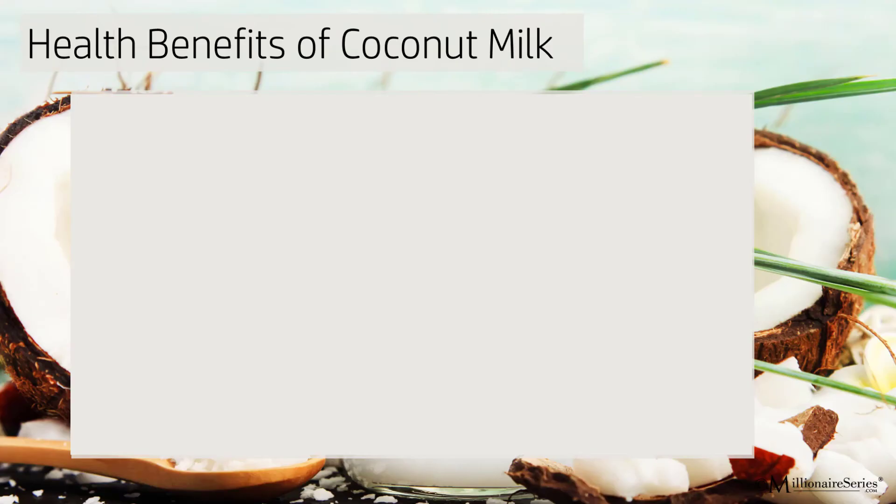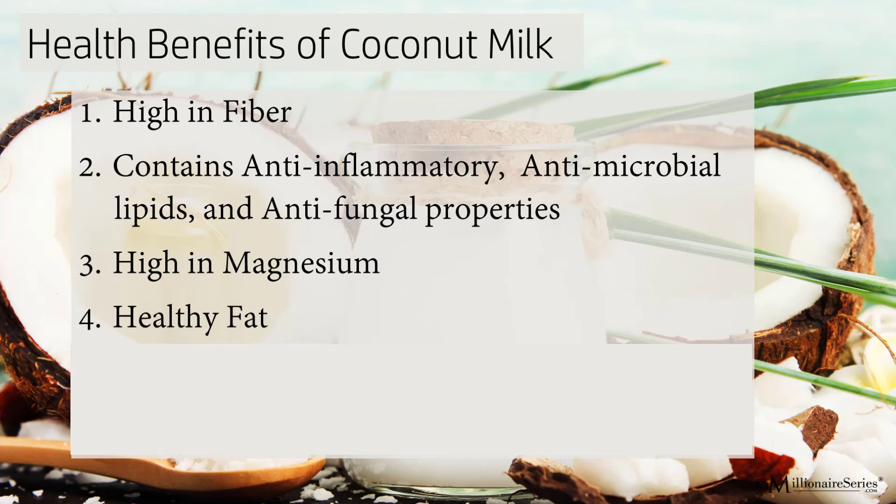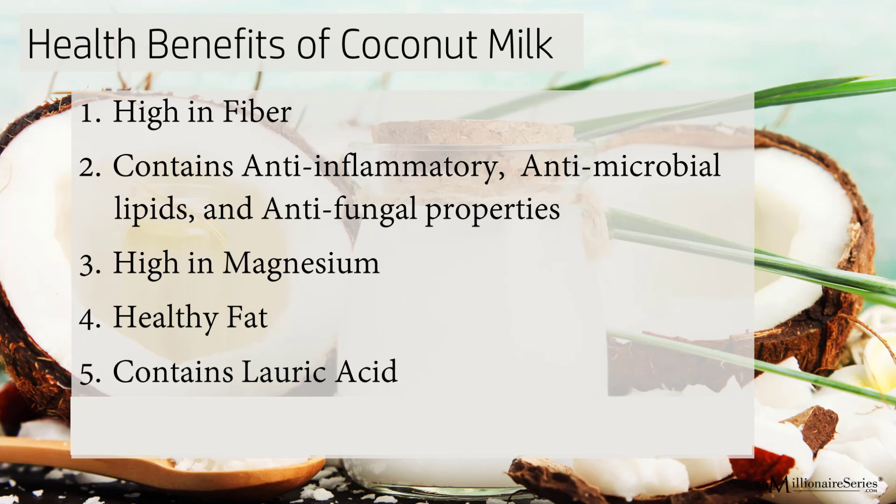Let's look at some of the benefits of coconut milk. It's high in fiber. It contains anti-inflammatories, antimicrobial lipids, and anti-fungal properties that help strengthen the immune system by fighting bacteria and viruses and reducing inflammation. It's high in magnesium, which helps regulate blood pressure. It's a healthy fat believed to support heart and brain health. It contains lauric acid, which makes up about 50% of the coconut oil and helps increase good cholesterol. And it contains no lactose.